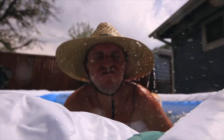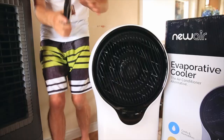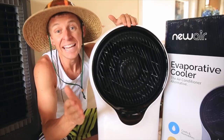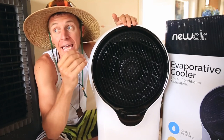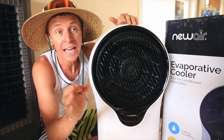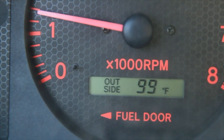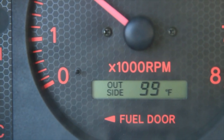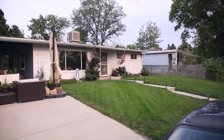How to beat the summer heat when you don't have a kiddy pool. It's officially hot in Denver, Colorado where we live. It was 105 degrees yesterday, and that was an all-time record for Denver. Today it's in the 90s — not as bad — but it's still hot out and our house is 1,100 square feet.